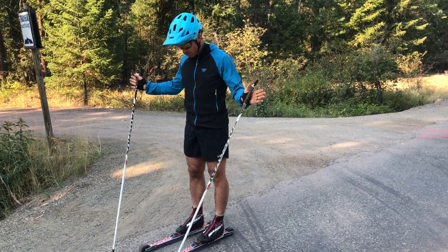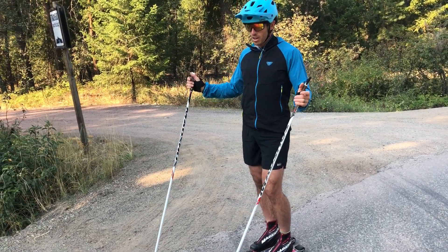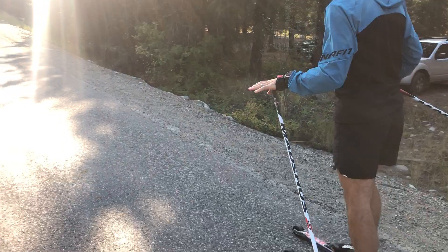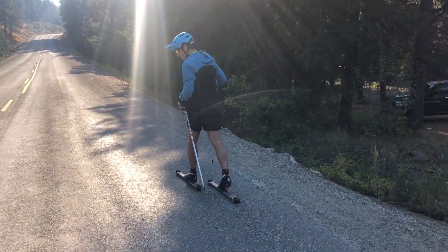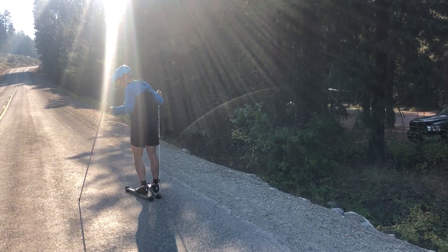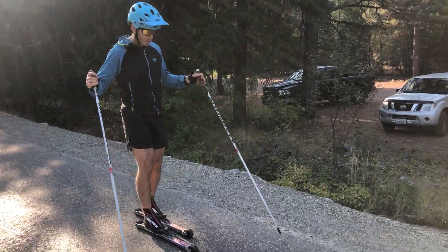Once you've got your skis on, if you've never roller skied before, the easiest way to get started is to just walk — get the feel of them because balance is obviously a priority, and you also need to get the feeling for how that ski is going to stop and allow you to drive your leg forward.